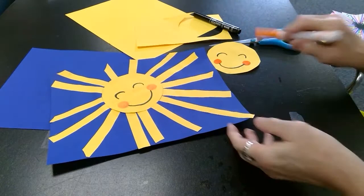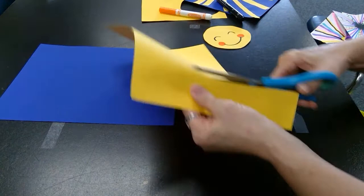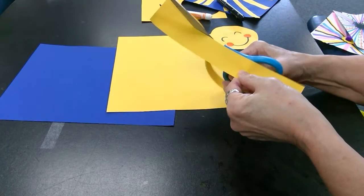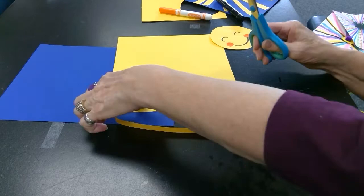Now I'm going to be working on the sun rays. What I'm going to do is take scraps or regular paper and cut out a section. Just cut long strips — they can be different sizes, different widths, different lengths. Maybe a few more.